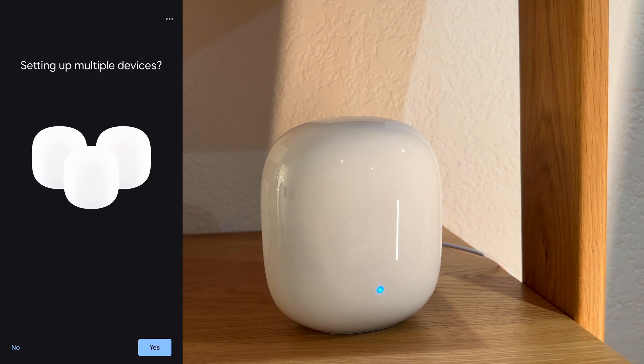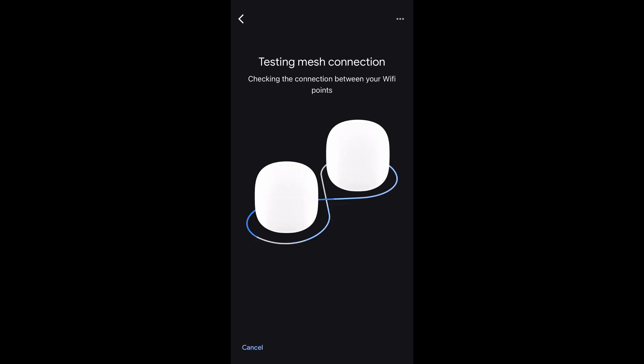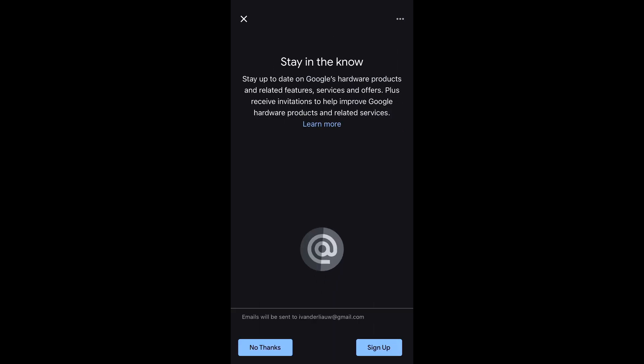Then it's going to ask for setting up multiple devices. Tap Yes and go through the same setup until all of your satellite units have been set up. If they are all set up, tap No. The mesh connection will start testing to check the connection between your Wi-Fi points. When the mesh test is complete, Google Home will tell you your mesh connection and how the satellite units are looking. Mine says great connection for all three units.